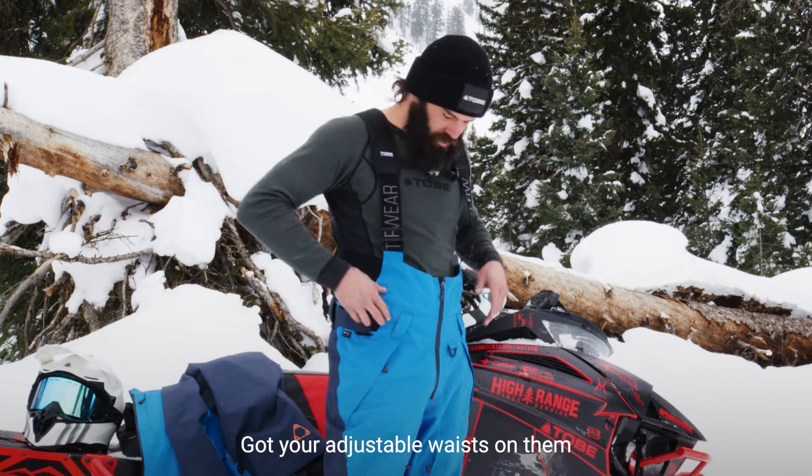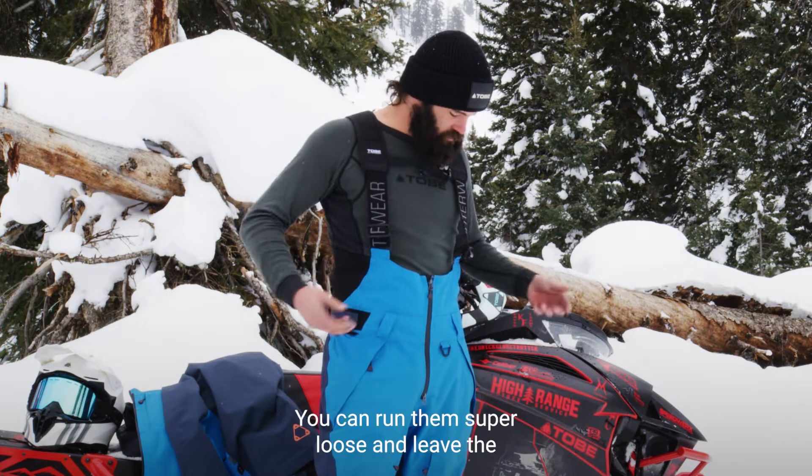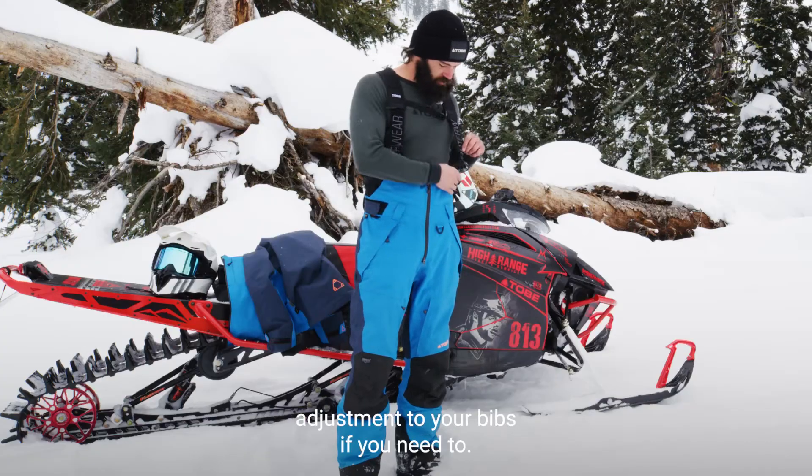Got your adjustable waist on them so you can run them as tight as you like or as loose as you like. You can run them super loose and leave the adjustment to your bibs if you need to.